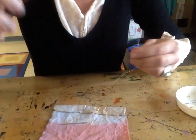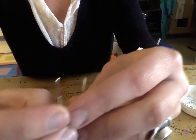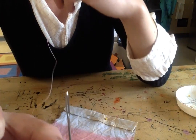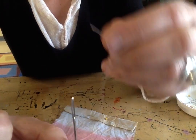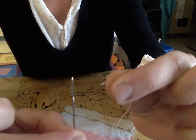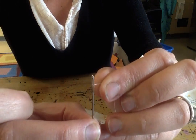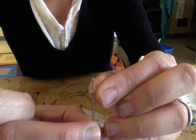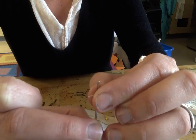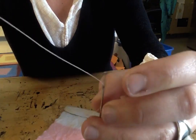Threading the needle can be a little bit of a challenge. I make sure that I have my hands close to the end of my string here so I have a little bit more control. I've been practicing this for a long time so it's a little bit easier for me. You just have to have a steady hand, be careful, and then pull it through.